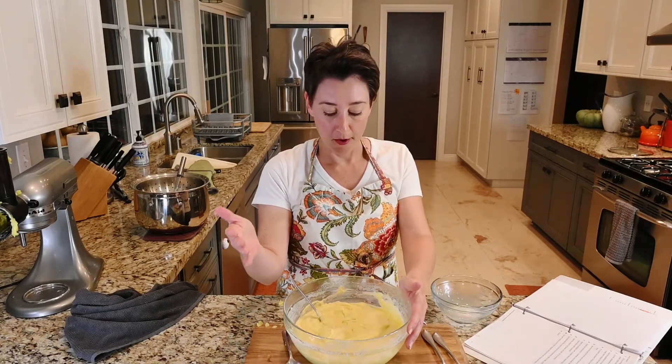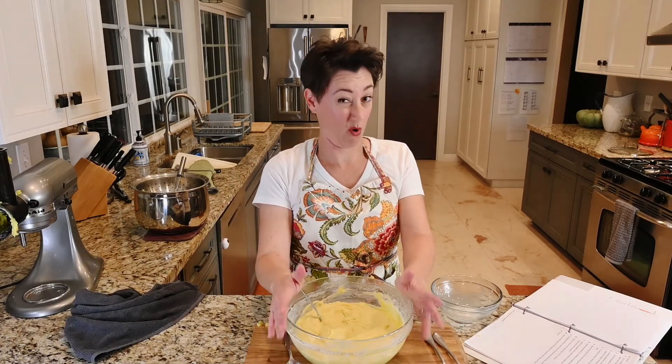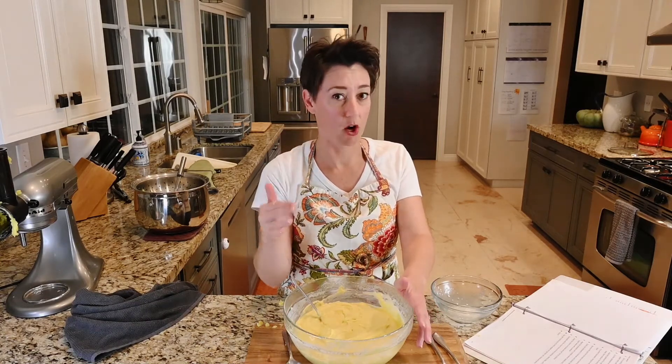You could add even more garlic than I put in there, because it's there but not overpowering. It does need a little bit of pepper, but that's going to be to taste for everybody.